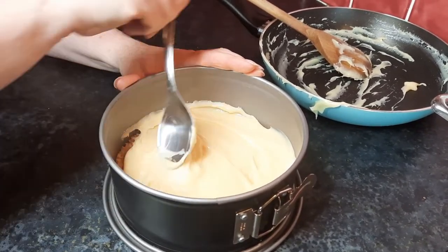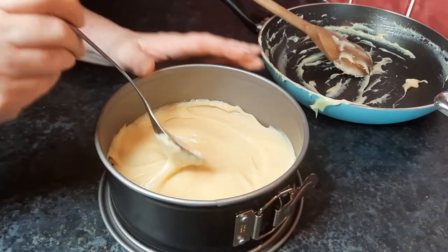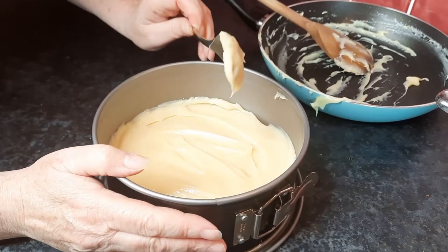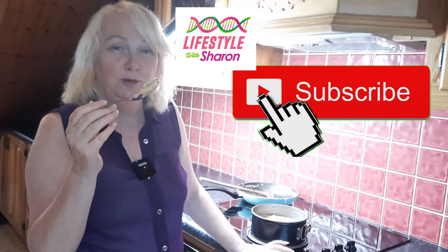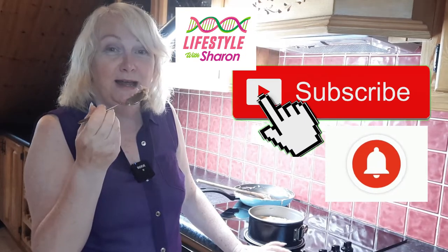If you cook the caramel — or condensed milk — for longer you'll get a darker colour. For a light colour, cook it for about 20 to 30 minutes. If you want it darker, just cook it a bit longer. Let that cool for a good 10 minutes before you put some chocolate on. Make sure it's not too hot — if you've got a little bit on your spoon, let that cool and then you can have a little taster.